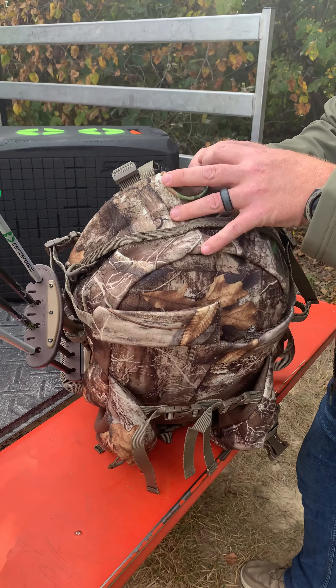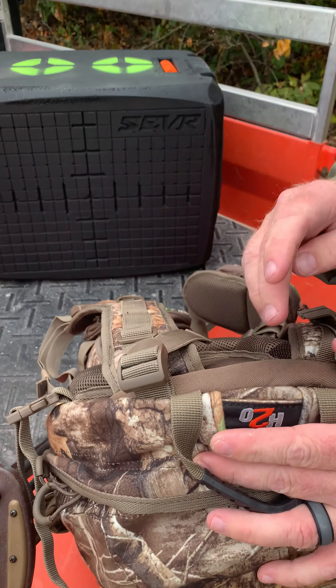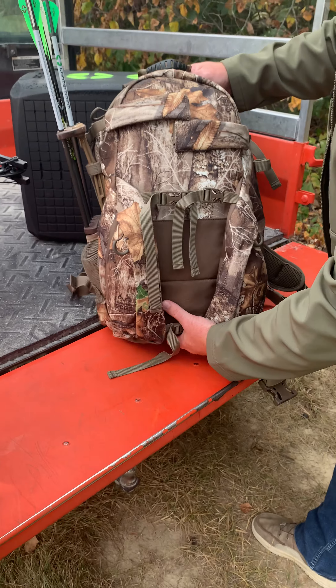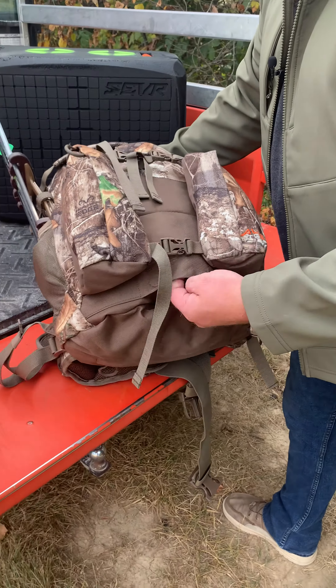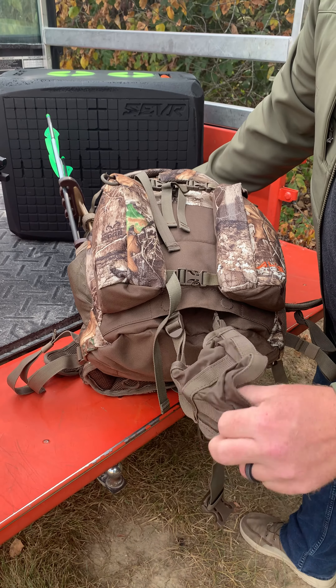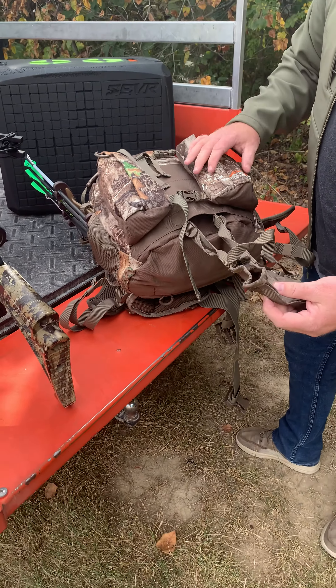It also has what you'll find as a common feature in our Alps Outdoors Packs — a center aluminum stay. And I'm going to show you how to mount this crossbow on here real quick. It uses this drop-down gun and bow boot, as you'll see, and I'll show you how to do that right away.